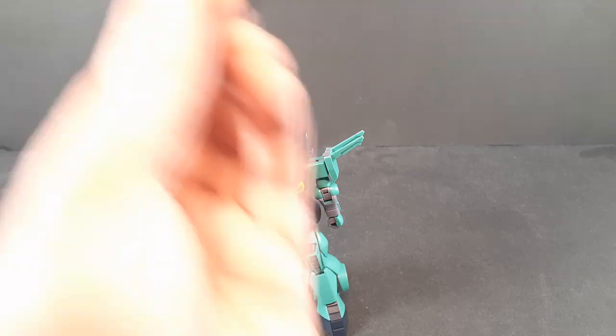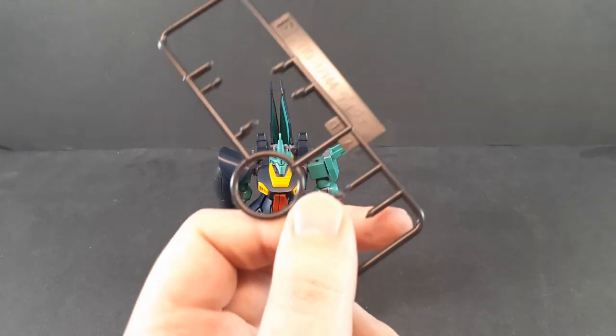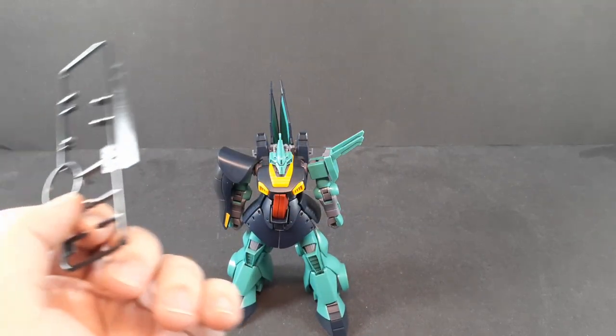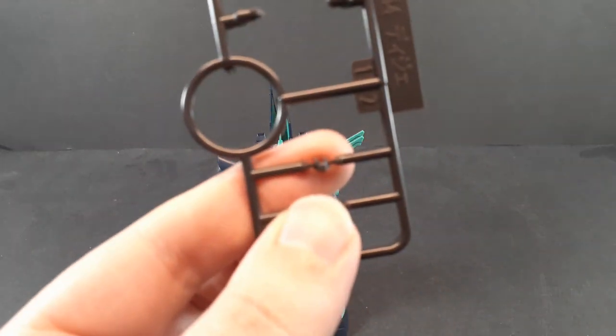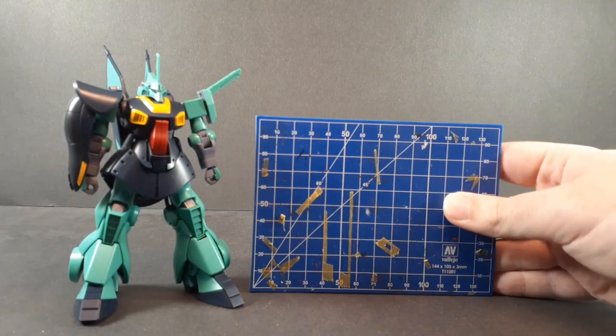Finally you get one option part: an alternate eyepiece. I went with the one that has the Gunnamize molded in; this is the one without it. Honestly it's so small I don't know why you'd use this one — you might as well have that little extra detail in there. Seriously, this is a tiny piece. As for a quick size comparison, the DJ is not super tall; it's kind of stocky if anything.